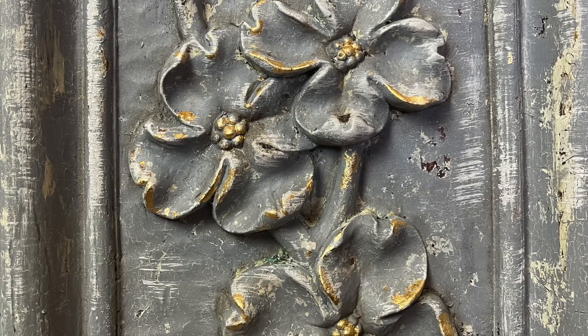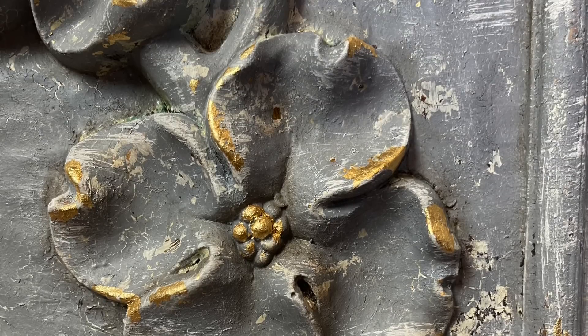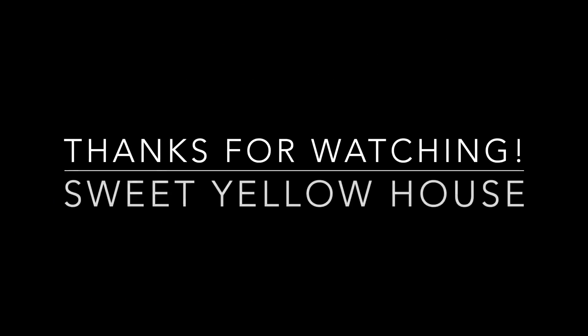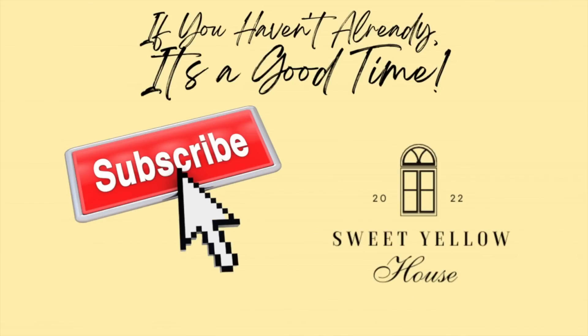That's how it turned out — I thought it looked really pretty and authentic with those chips. The texture came out so beautiful. Thanks for watching and spending your time with me — if you haven't subscribed please do, it helps so much. Leave a comment and let me know what you think, and check out our website where you can find some of these projects available for sale. We'll see you next time.